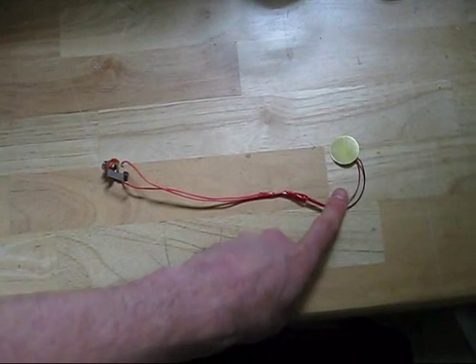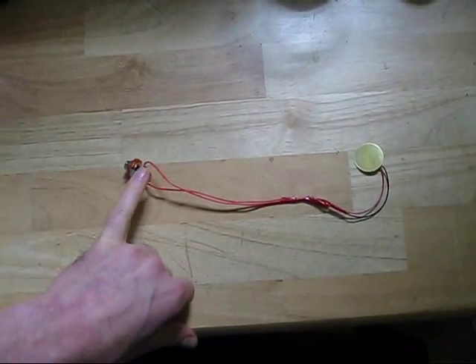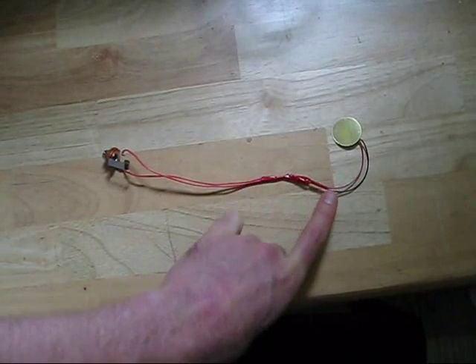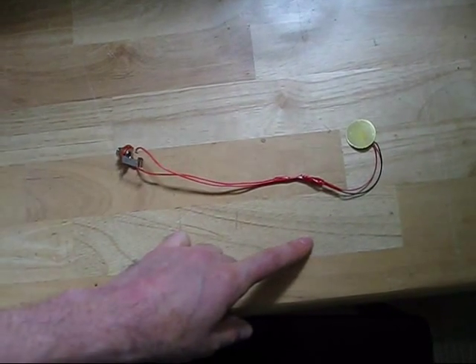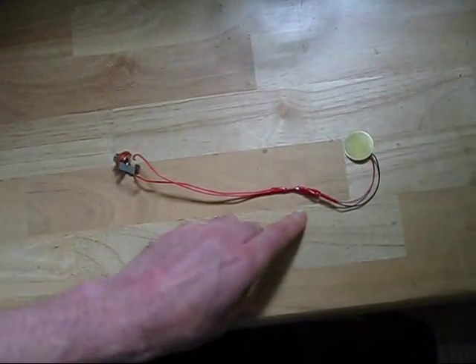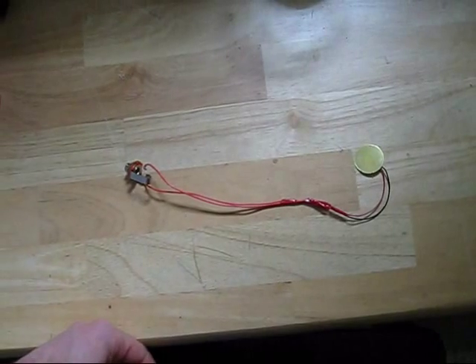So I've soldered the two wires from the buzzer to the two wires that lead from the quarter inch jack. Above and below the points where I soldered them I put a little bit of duct tape to try and keep the stress from the joints themselves, so that when I'm carrying it around or using it I'm not compromising the joints.